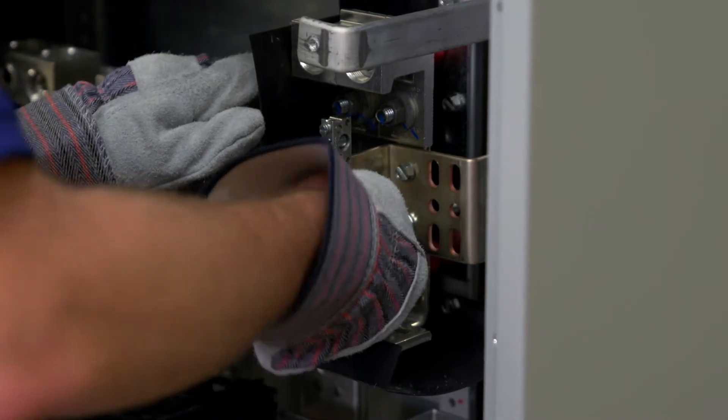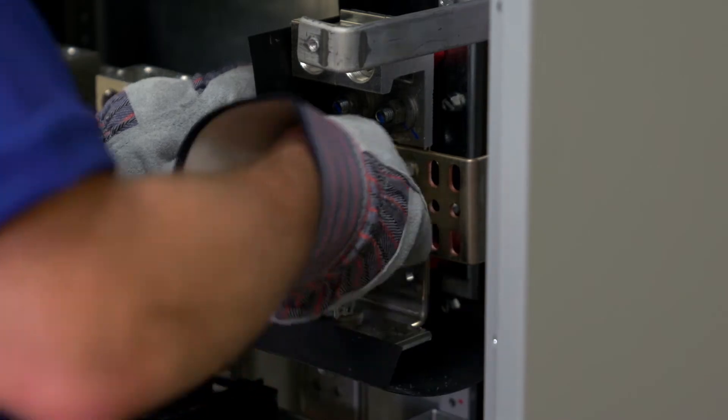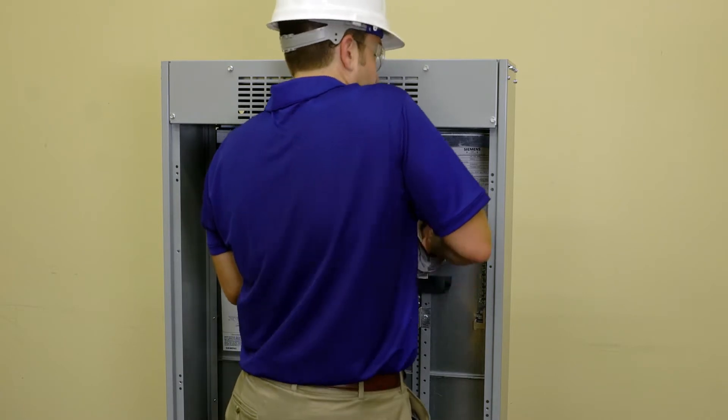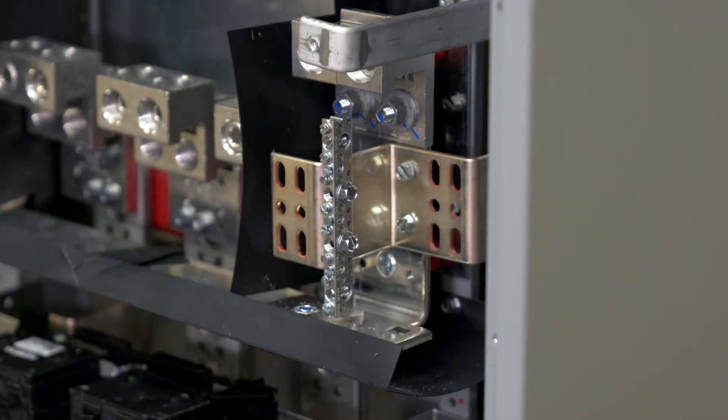The branch neutral is mounted at the bottom of the Z rails or mirrored at the top depending on the feed cable location. The neutral lug assembly can be mounted on either side of the branch neutral depending on the cable feed location. Torque all hardware and repeat this process for each additional strap kit.